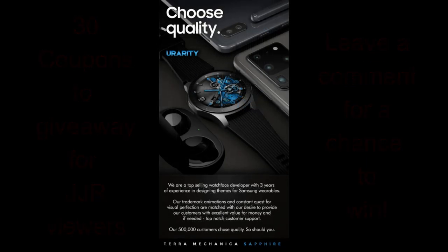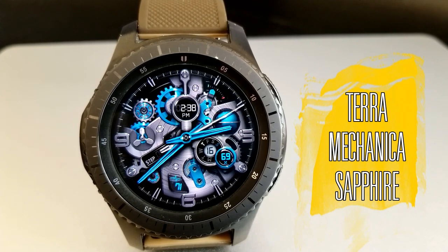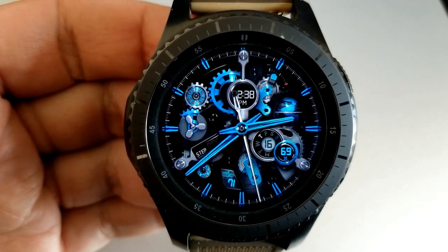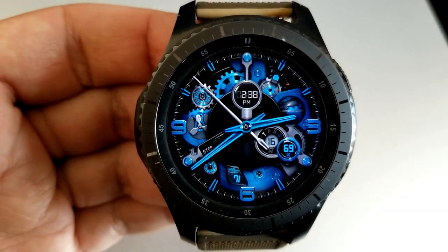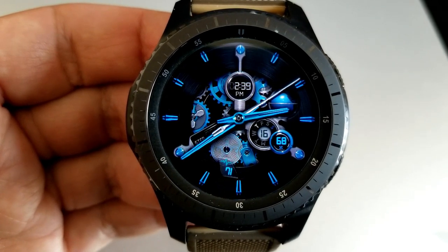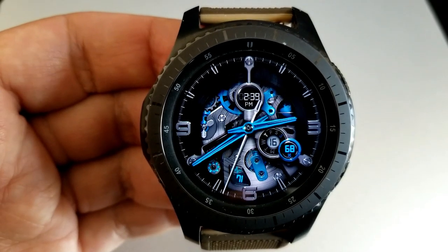Here we go with the newest addition to the Terra Mechanica series, and this is just as stunning as the one I showcased before. This one comes with an incredible amount of customizations, not to mention the high level of detail for those backgrounds as well as those realistic moving gears. You have the option of selecting themes where you can see and enjoy those animations, or you can literally cover them all up with a solid background, with dozens of variations in between both of these extremes.